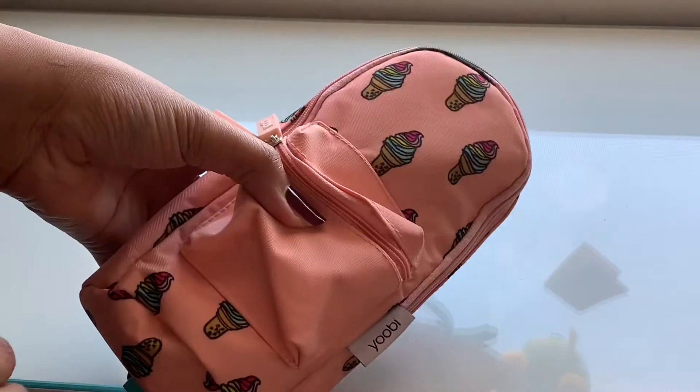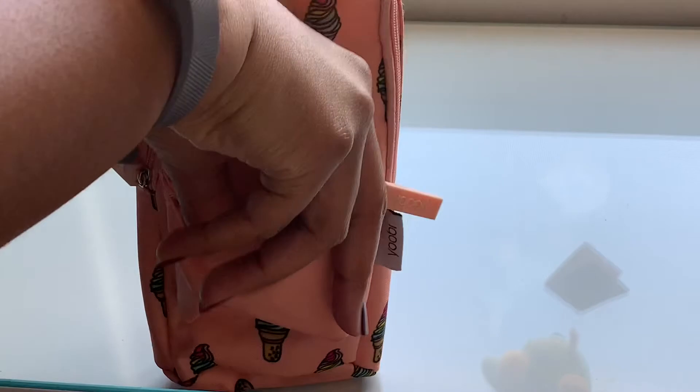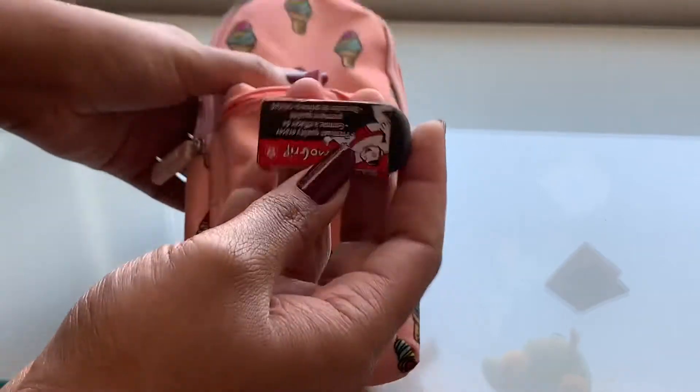Next, in my mini backpack on the front there's a really small pocket, and inside there I keep my black eraser.